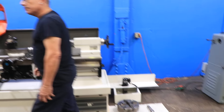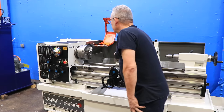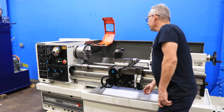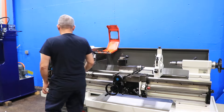Inch/metric threading. We're going to go up a little faster — 45. Forward and Reverse. Machine is nice and quiet.